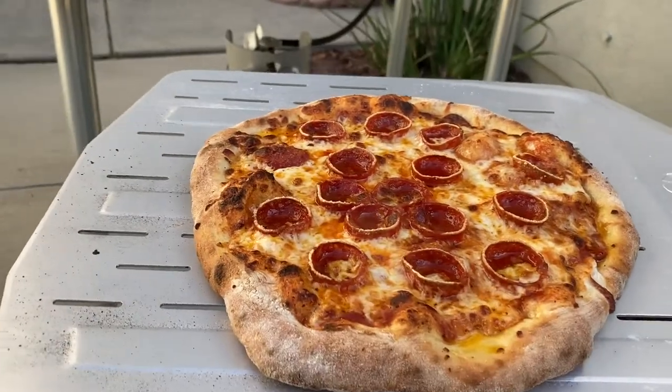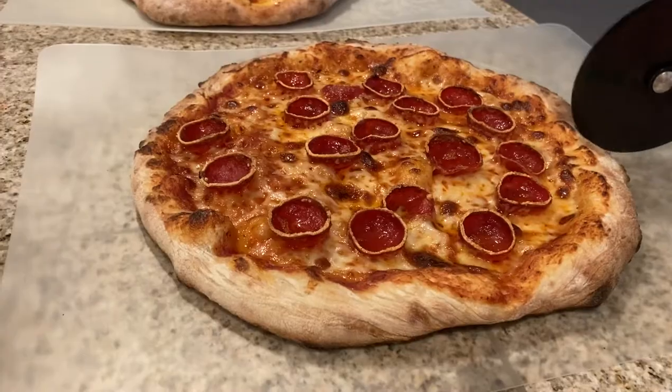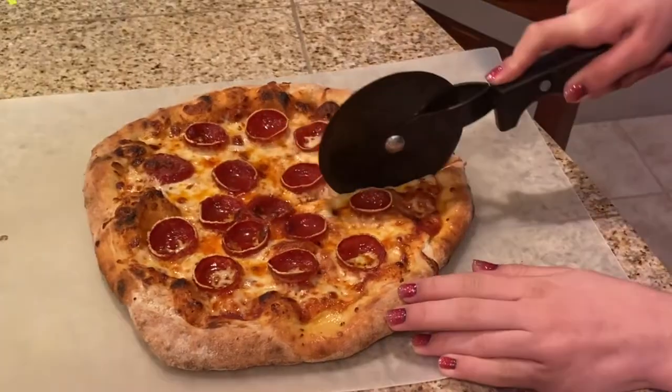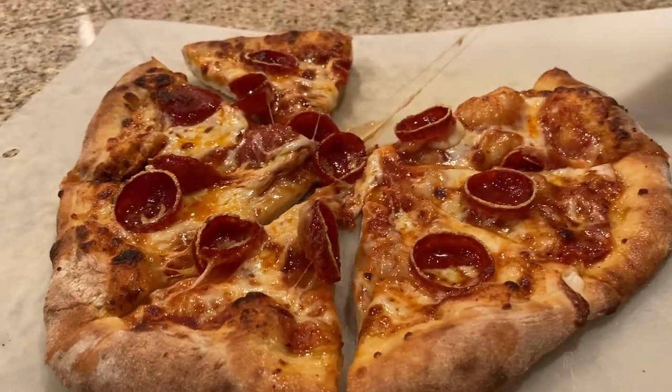And here it is. It is time for the taste test.